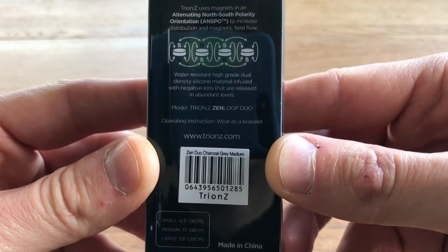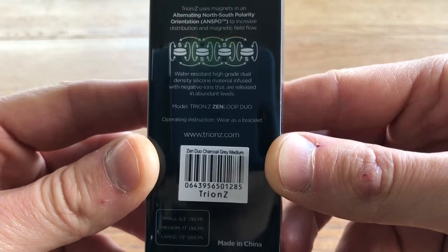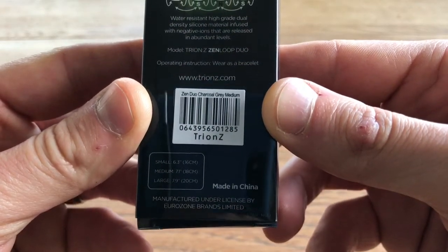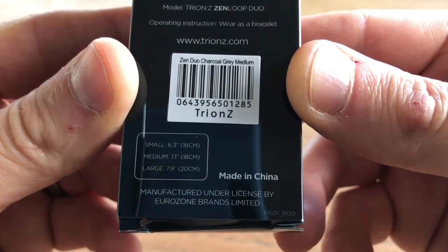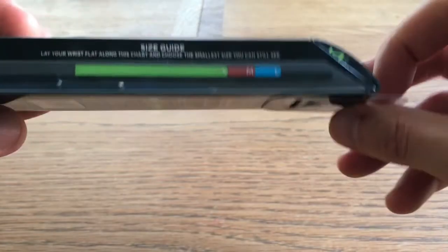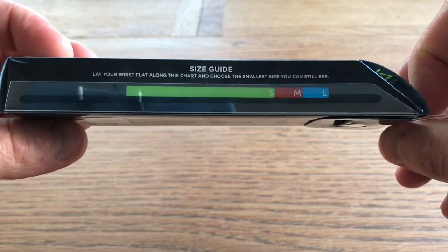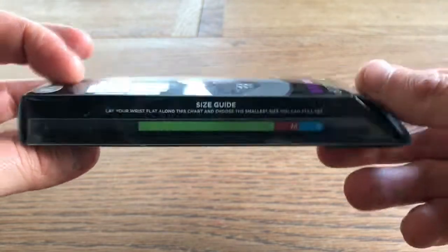This model is the Tryon Z Zen Loop Duo. Wear as a bracelet. Made in China. I have the medium, which is 18cm. On the side: lay your wrist flat along this chart and choose the guide. I wish I'd had that when I ordered it.